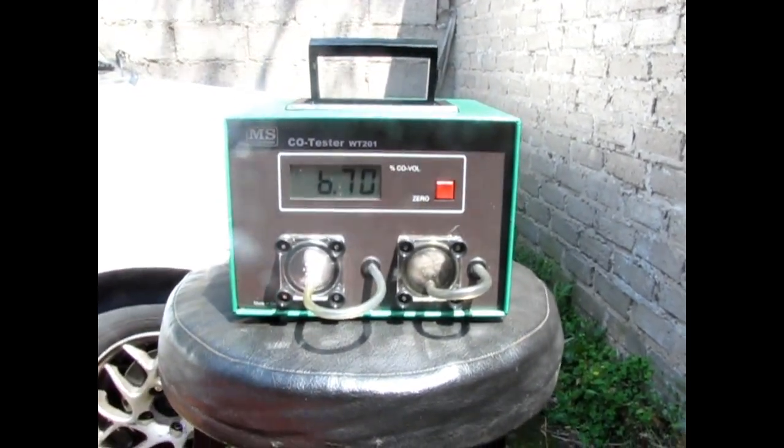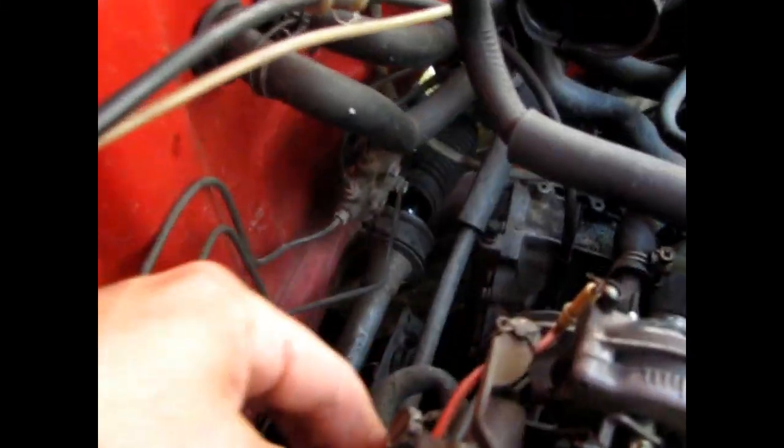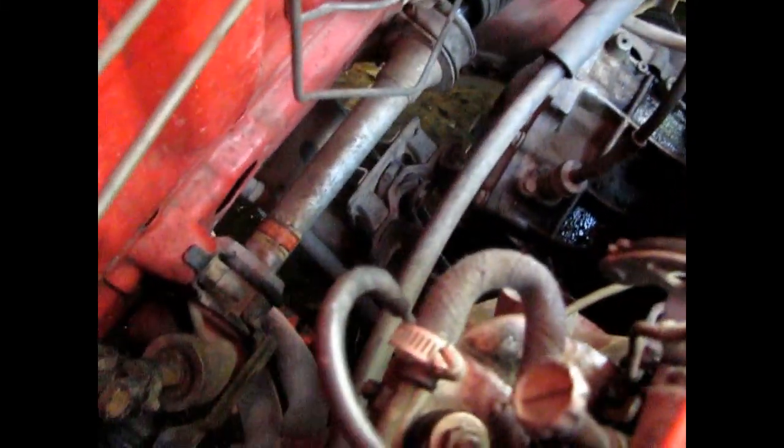As you can see, it's very, very rich. Normally you do your adjustments at the bottom of the carburetor, which is your fuel mixture screw — which is this one down here.